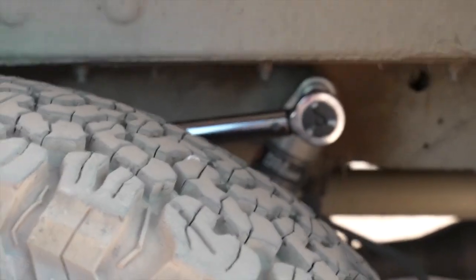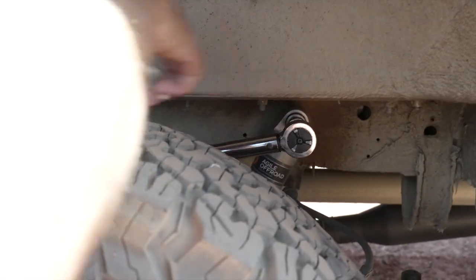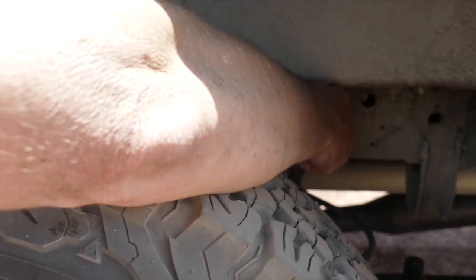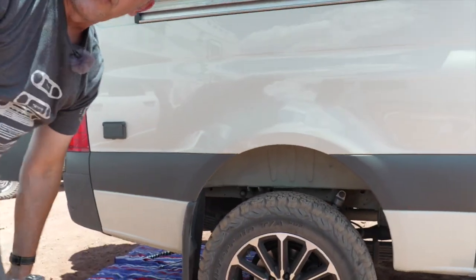I'm going to need to get over there to get leverage. That's it — the rear's done. We'll move on to the front now.